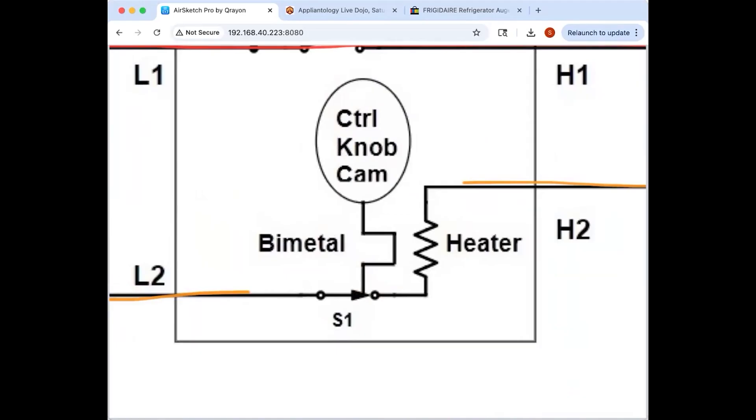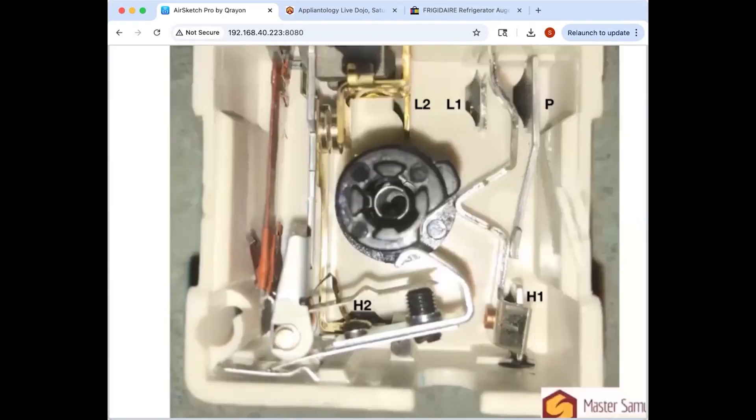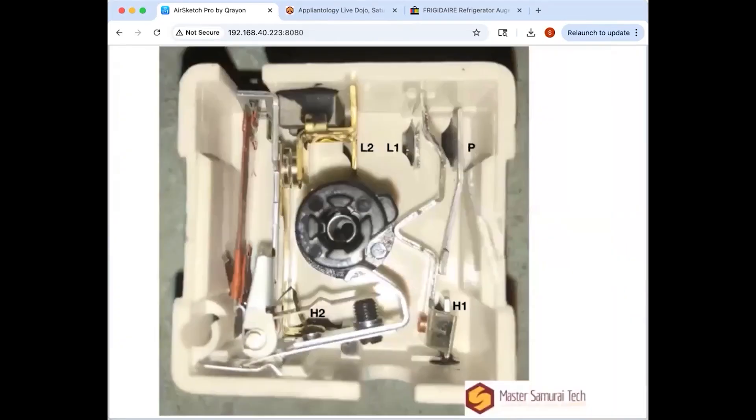Let's go back to the picture of the inside of the switch and point out the bimetal. Right down there is your heater at the base of the bimetal — that fine-wound copper wire at the base of the bimetal. That's your little bias heater, and that is what makes the bimetal do its thing — it heats it up.